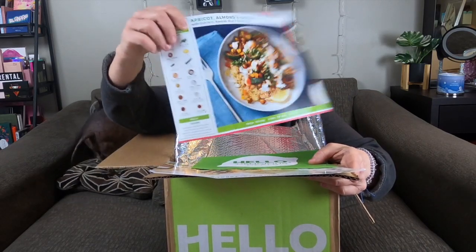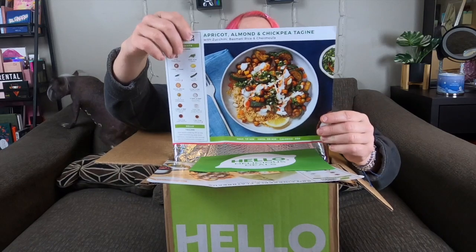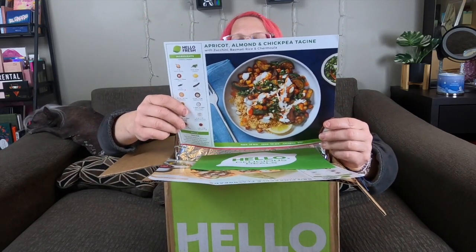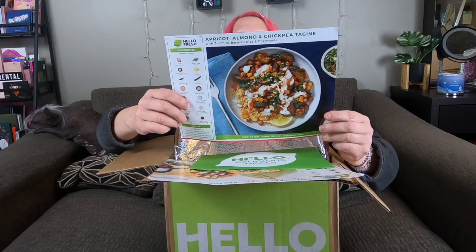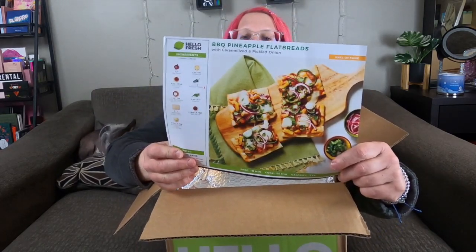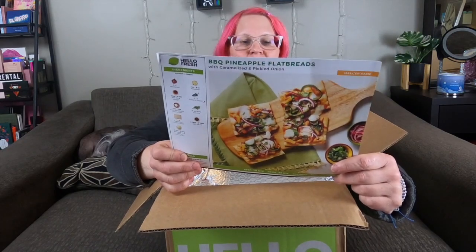There's also an apricot, almond, and chickpea tagine with zucchini, basmati rice, and chermoula. What's a chermoula? I do a lot of cooking and I have never heard of chermoula. This Hello Fresh perk is interesting. This one my husband is not going to like, but I'm really excited for it.